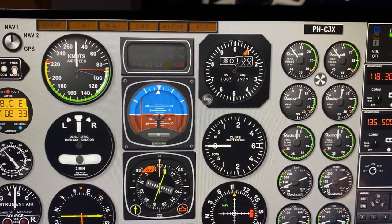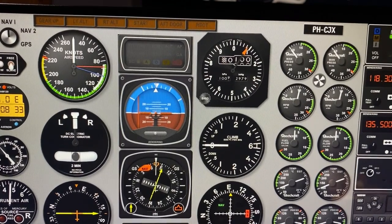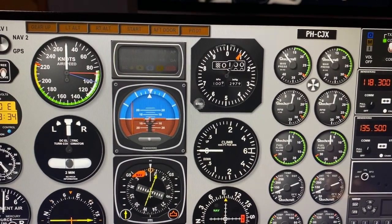This is a video demonstrating the go around. The TOGA indicator on the autopilot control panel is not being illuminated like it should on the actual aircraft.